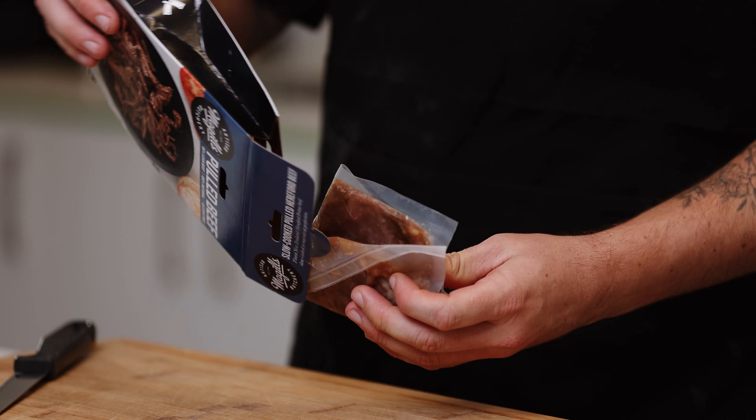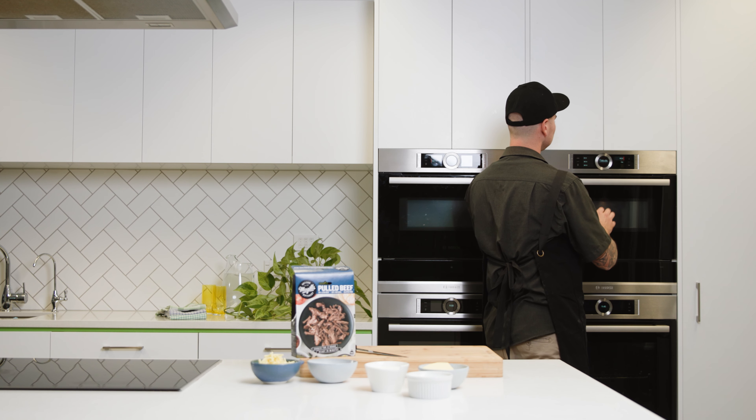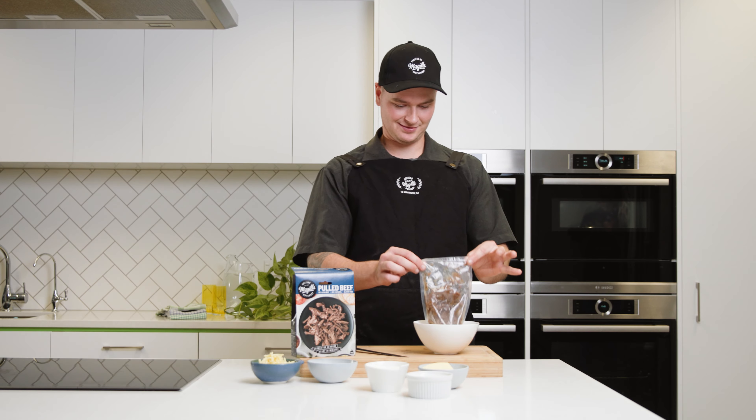Right, let's get into it. First you want to turn the oven on to 180 grill to heat up while we make the sandwich. Then heat the pulled beef. The McGill's pulled beef has already been slow cooked for 12 hours, so all you're doing is reheating it in the microwave inside the pack.